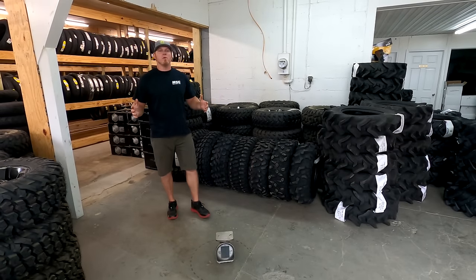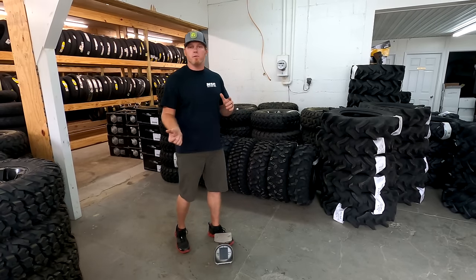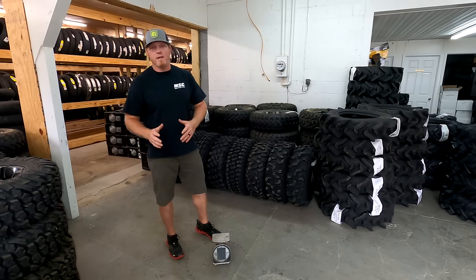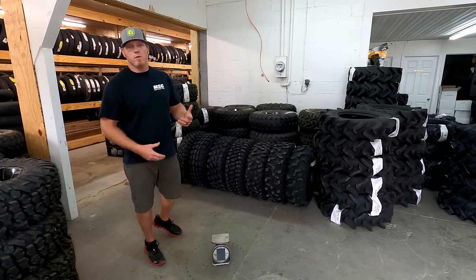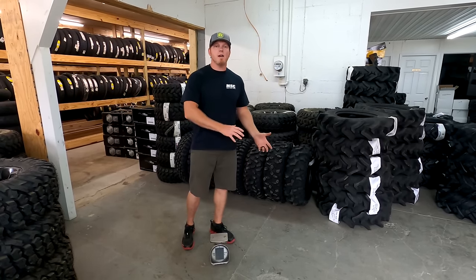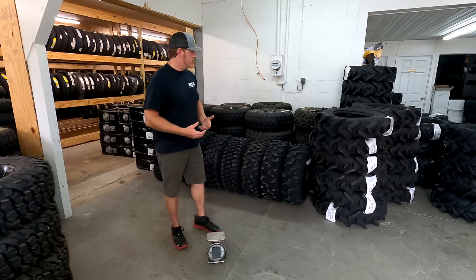What's up guys, it's Blake with Real Talk Power Sports and we're at Main Street Cycle again to give you a tire review. If you haven't already seen our mud tire review, go check that out — it's a couple of videos ago. Now we're going to bring you an all-terrain tire review and show you how each one compares in weight. These are all 30-inch all-terrain tires, so this will give you a good idea if you're going with a 28-inch or a 32. When you go from your stock tires and you're upscaling to a taller tire, you want to pay attention to what kind of weight you're adding to your machine.